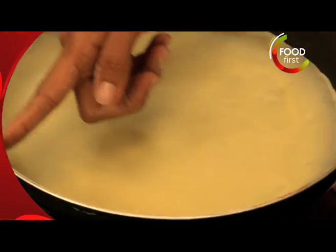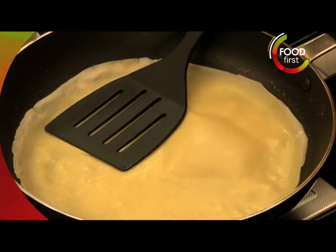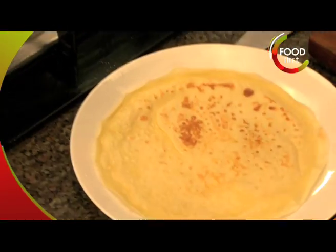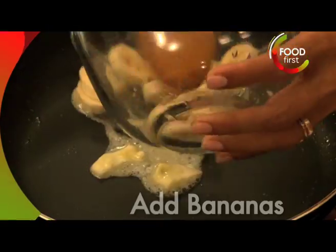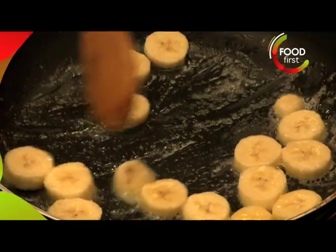As you can see the crepe is leaving the side of the pan. My crepe is done, quickly toss it there on a plate. I'm gonna put just a little more butter and in go these bananas. Let them become nice and buttery just for a little while.